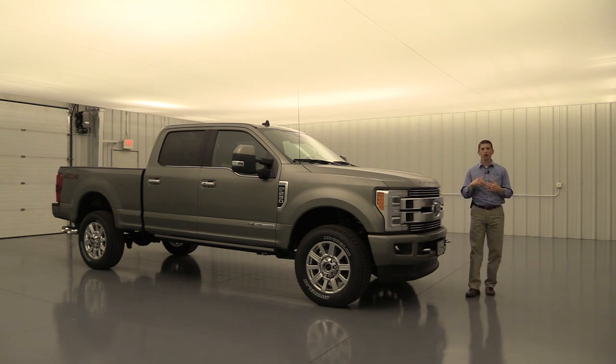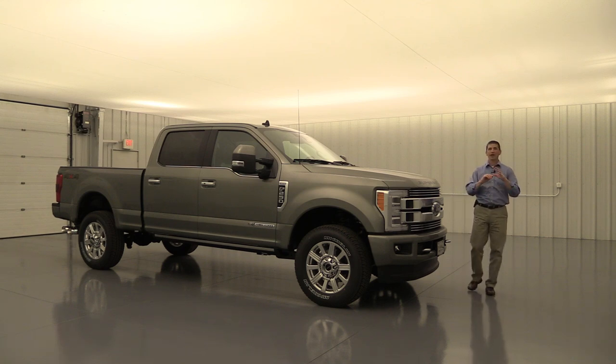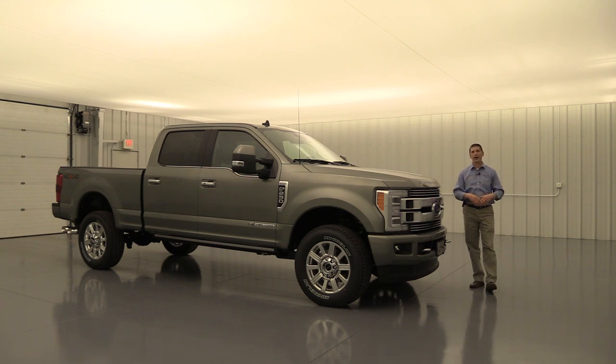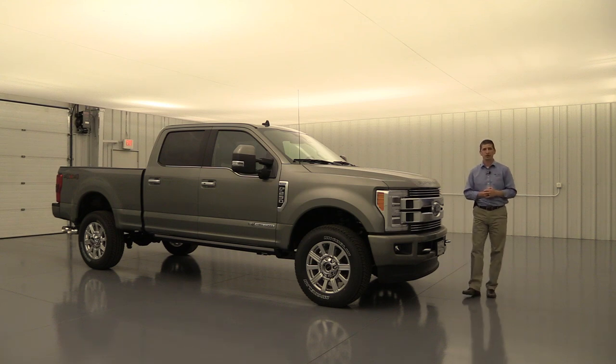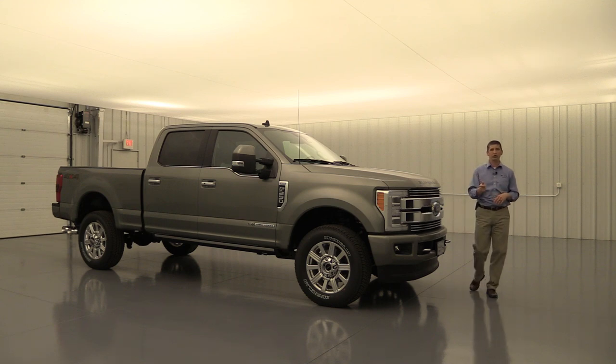It's going to be a very thorough video. We'll go over all the standard equipment because so many of these features on this vehicle aren't even optional — almost everything is standard. There are a few optional packages available like the heavy-duty trailer tow package, the fifth wheel prep package, and some others. I do cover those in a separate video called the optional equipment for the 2019 Ford Super Duty.